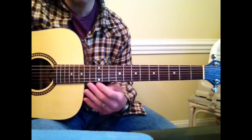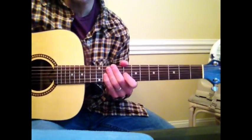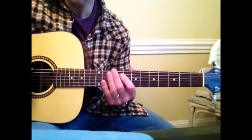This is Breaking Benjamin's Breath. A couple people requested this. It's taking me a little while to get to it, but here we go.